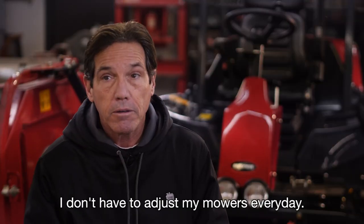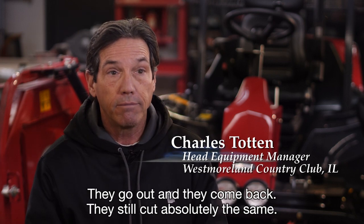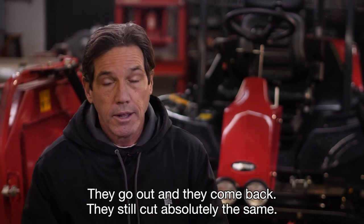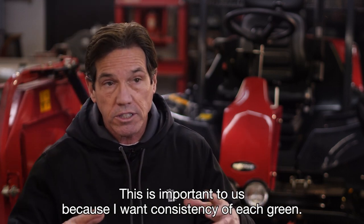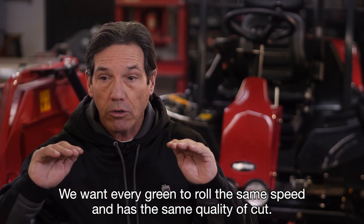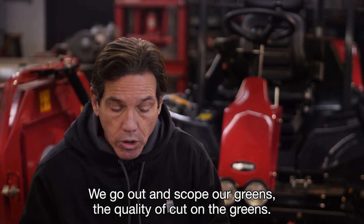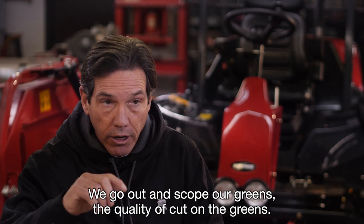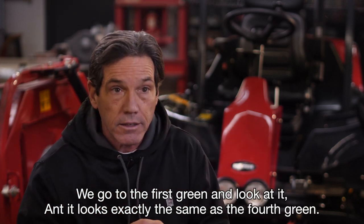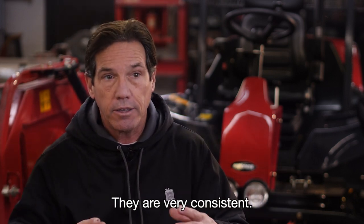I don't have to adjust my mowers every day. They go out and they come back, and they still cut absolutely the same. This is important to us because I want the consistency of each green. We want every green to roll the same speed and the quality of cut — I can go to the first green and look at it, and it looks exactly the same as the fourth green. They're very consistent.